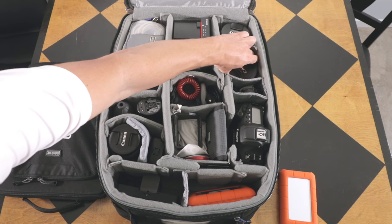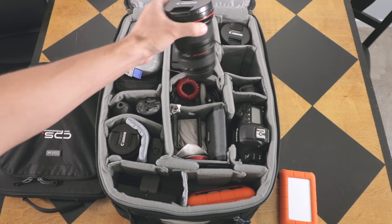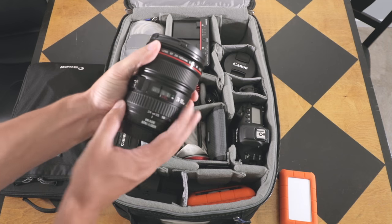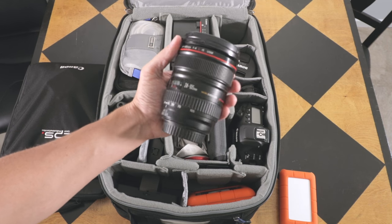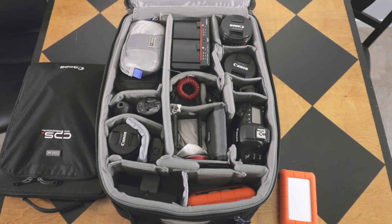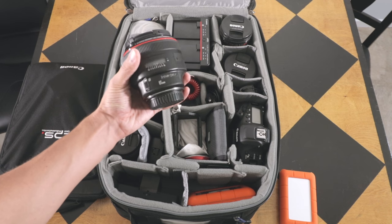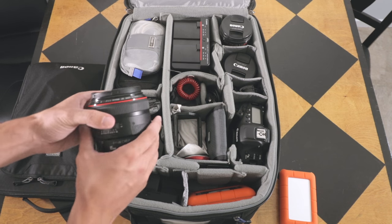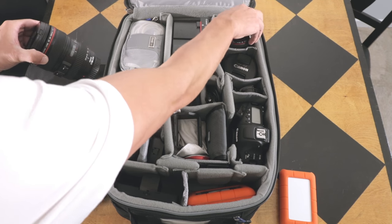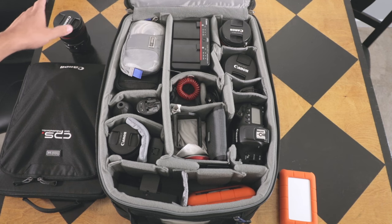These two spots often get interchanged. At the moment this is the 16-35 Mark II, which I usually always take. The 24-105 I usually always take with me too. The 85mm I don't usually bring for every project, but if the project calls for it I would just substitute it in — it fits right in there.